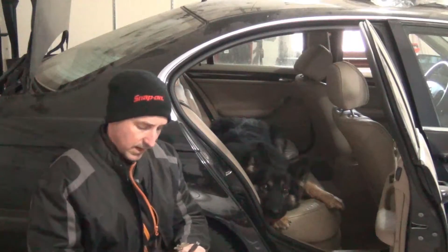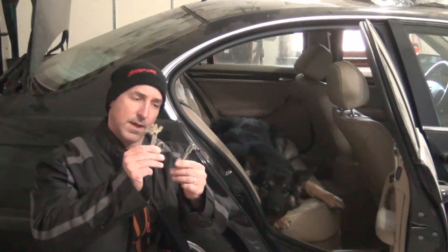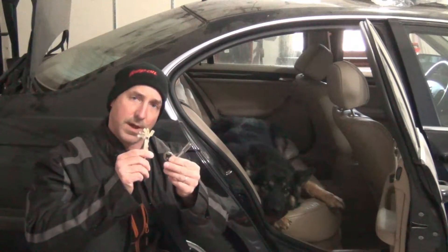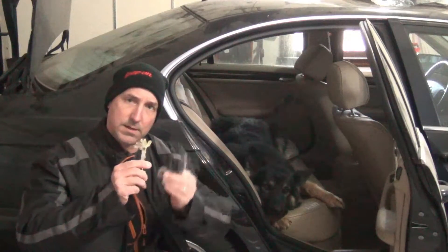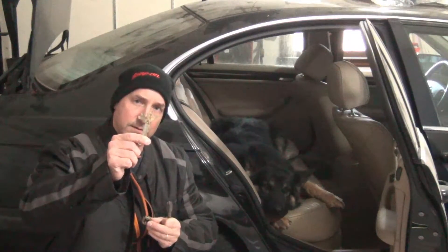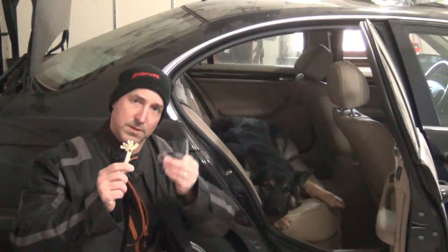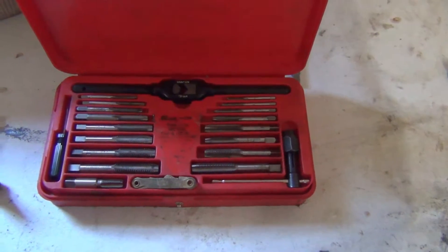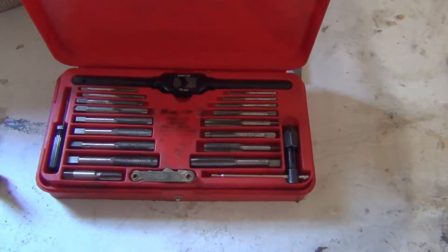Hey everyone, today I wanted to go over how to use a tap and die set. It's a skill that a lot of people feel intimidated by — figuring out what exact tap or die you need using this crazy tool. I just want to show you all the steps to figure out what tool to use, and I have some great tricks to figure out what size bolt you have. If you're mechanically inclined and like to fix things yourself, having a tap and die set is really critical.